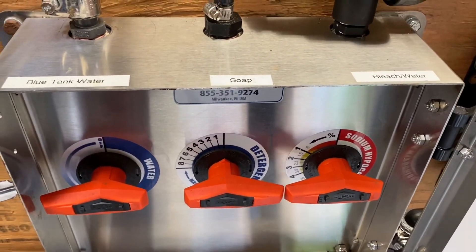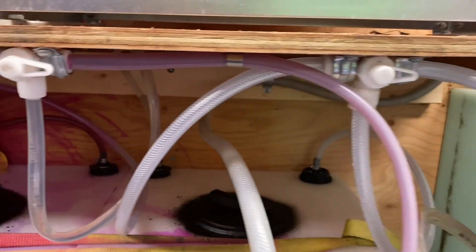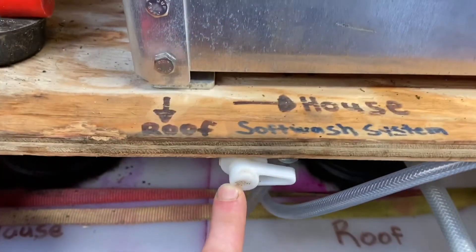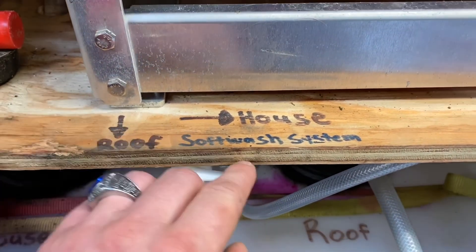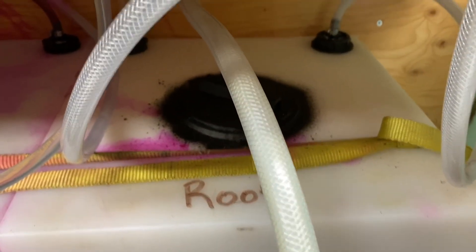Here are your metering valves. With the soap, I have it tied in so the line goes up here, and I can select through here. I've labeled it: if this valve is facing down, I know I'm pulling roof soap; if it's facing this way, I know I'm pulling house soap. Our house soap is apple wash and our roof soap is secret agent — they're tied in separately.